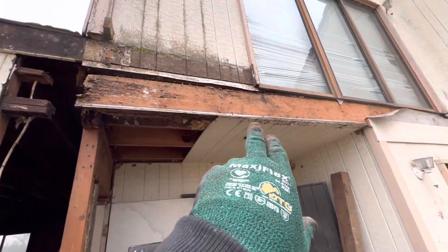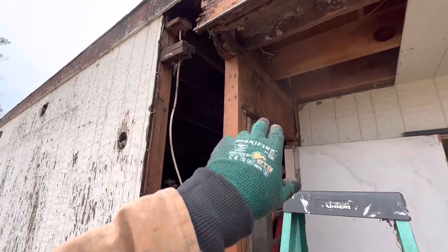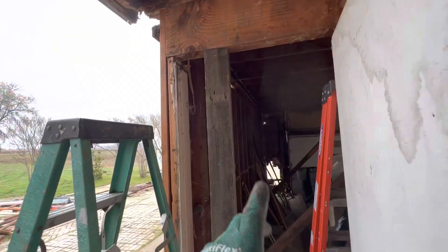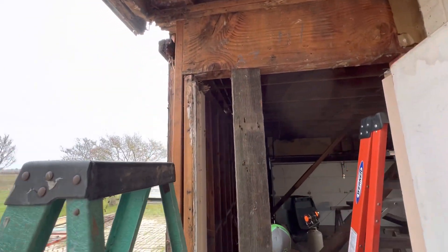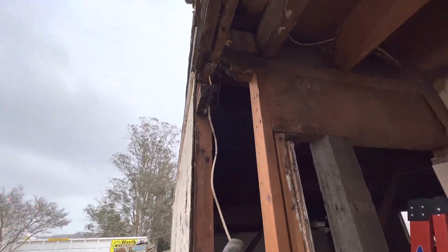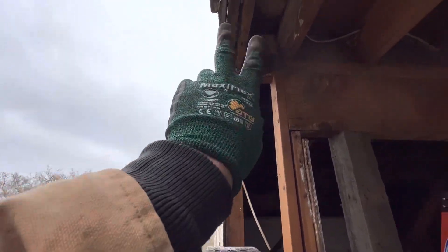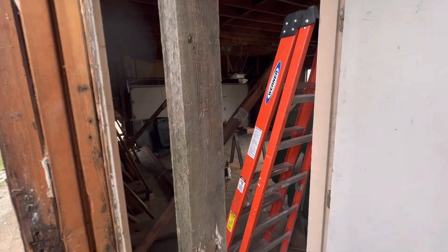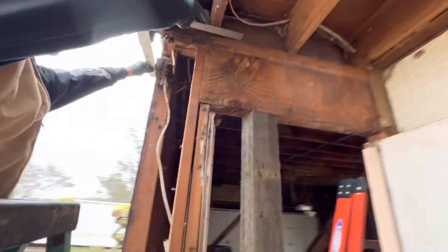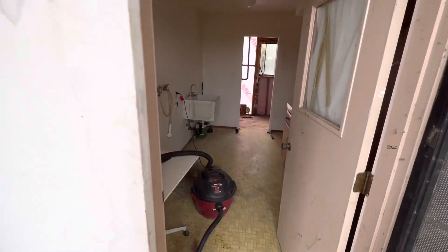We've got to replace this 2x12 — it's sagging bad. The header beam was sagging pretty bad; we've got it jacked up and level with our laser on the inside. We're going to have to replace this king stud and trimmer, and we're going to get creative with the double top plate where it ties in at this corner. We're actually going to use a 4x8 reclaimed beam so that this corner will be supported by a 4x8 post.